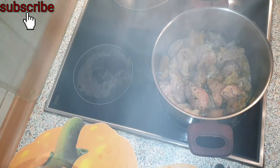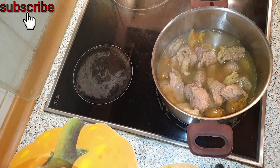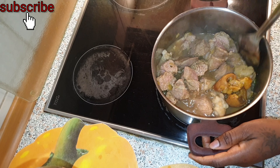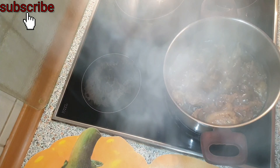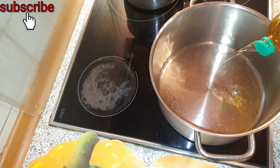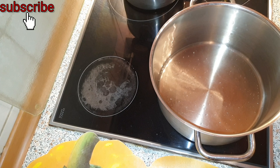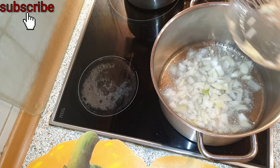If you have not subscribed, what are you waiting for? Please go ahead and hit the subscription button down below — it's free, guys. Now the meat is ready. We have entered the frying session. I go ahead and add oil in our pot and leave it to heat up before adding our chopped onion.